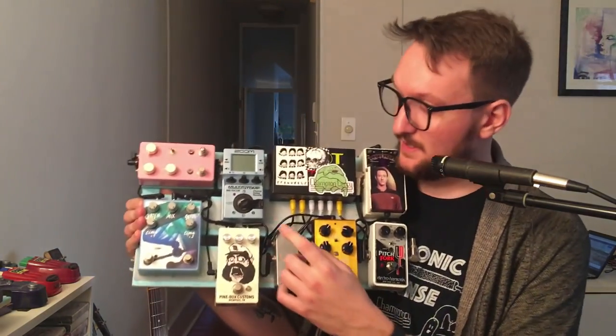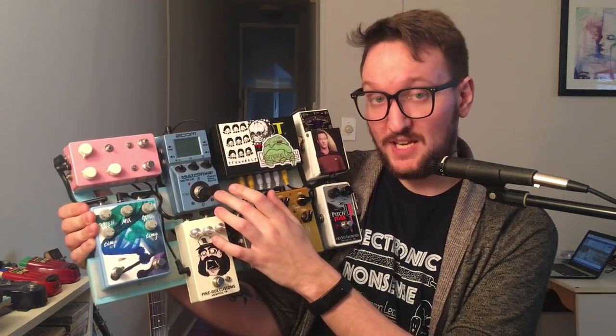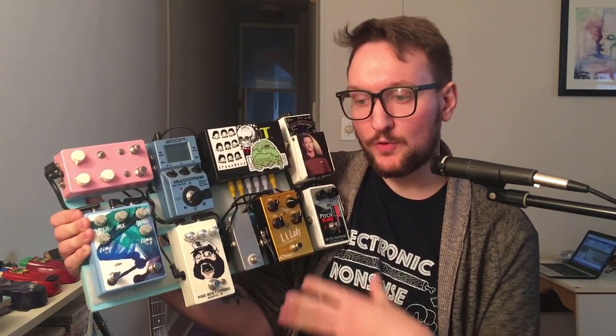Hi friends, today I'm going to talk to you about one of my favorite pedals — if not my actual favorite pedal — the Zoom Multistomp. I want to give you guys some tips and tricks and explain how I use the Multistomp, why it is where it is in my chain, why there is a piece of tape on it, why I have this empty box connected to it, and just a general overview of why I love this pedal and how I use it — including my method for making patches and some navigation secrets you might not have known.